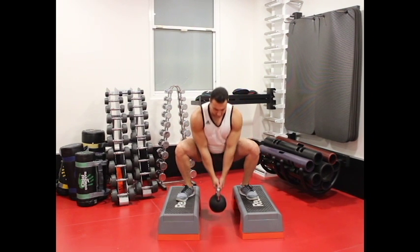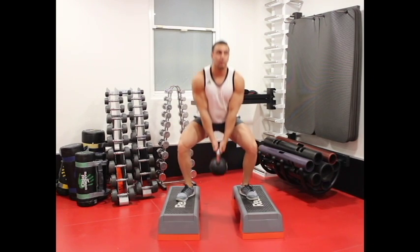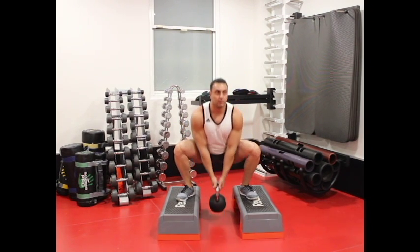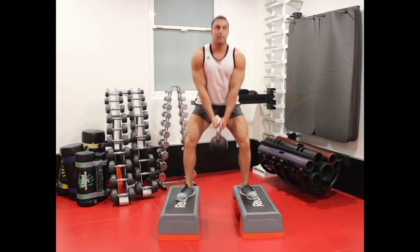Slowly breathe in and lower your body down by bending the knees until your thighs are parallel to the ground. Breathe out and press with the heel of the foot to bring the body back to the starting position. Repeat this for the number of recommended repetitions.